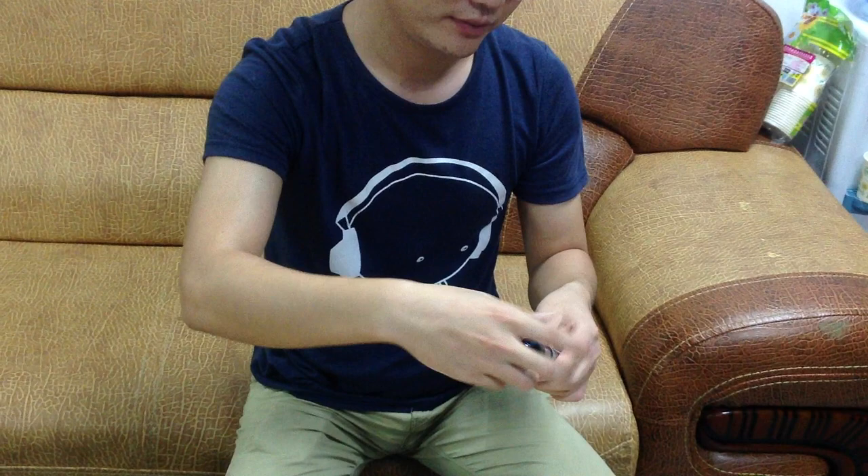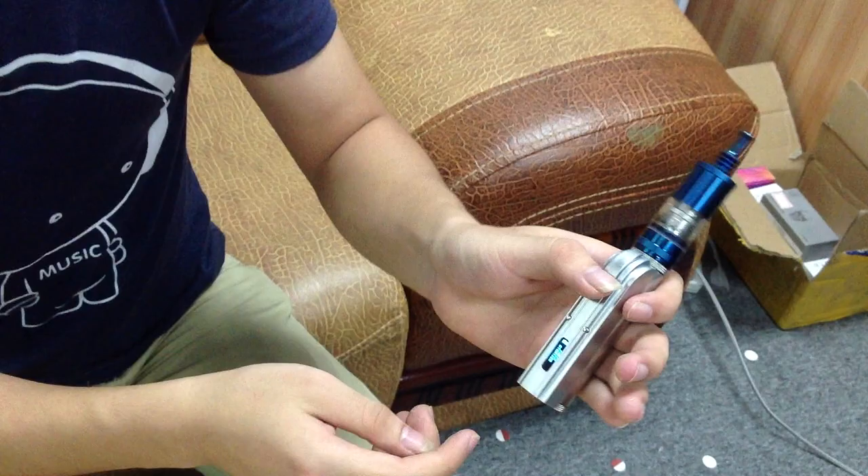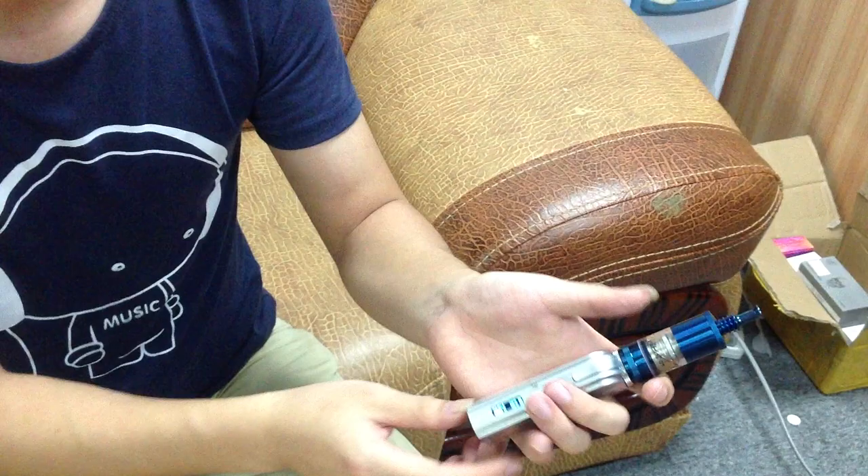Let me check — if you put an atomizer on with resistance that is too low, you can see it will ask you to check, and the automatic detection doesn't work. It contacts, but because the resistance is too low, it doesn't work.